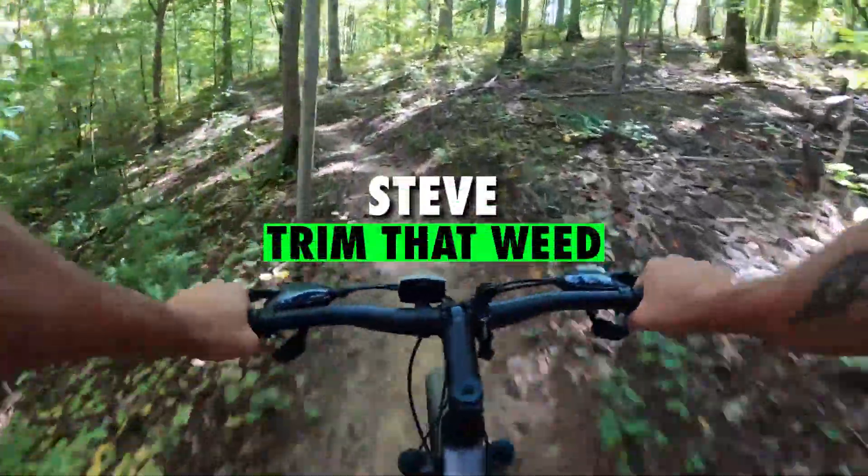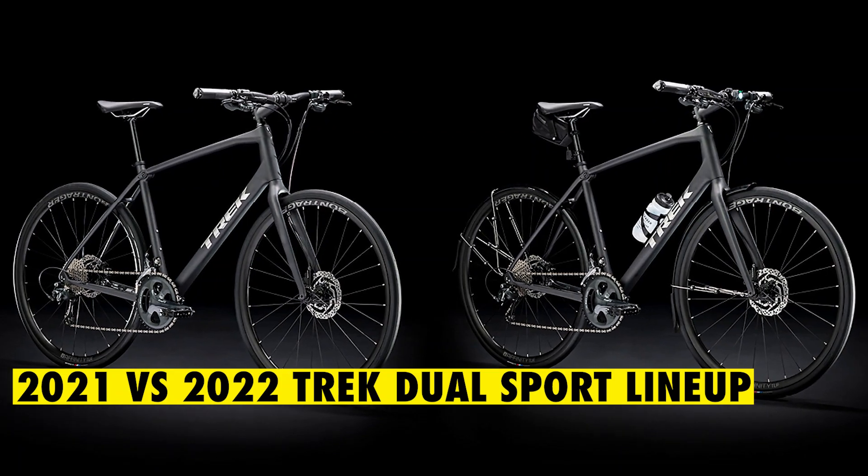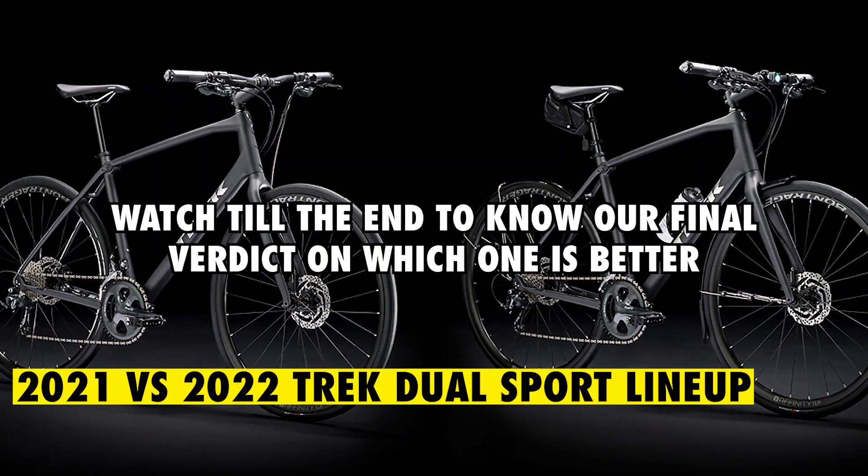Hey guys, this is Steve from Trim That Weed, and welcome to our video of the 2021 vs. 2022 Trek Dual Sport lineup. Watch till the end to know our final verdict on which one is better.